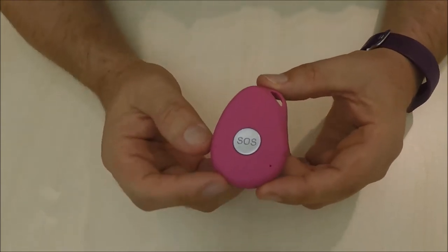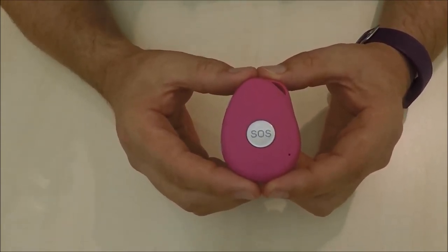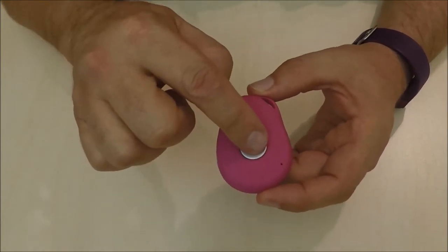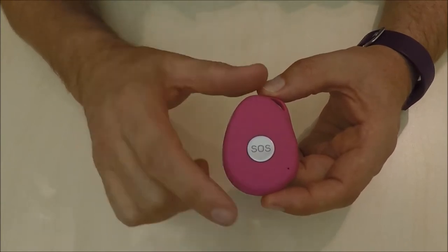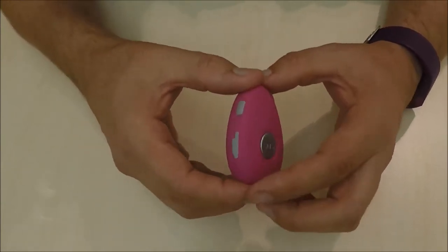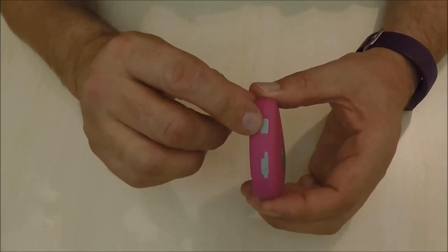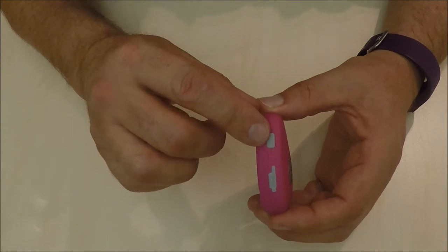This is the SafeLife Pendant. It's about the size of a matchbox. As you can see, the button in the front is the SOS button. When you push this, it does vibrate, and then you know you've successfully pushed the button. On the side, we have the on-off switch, which can also be programmed to make a phone call.